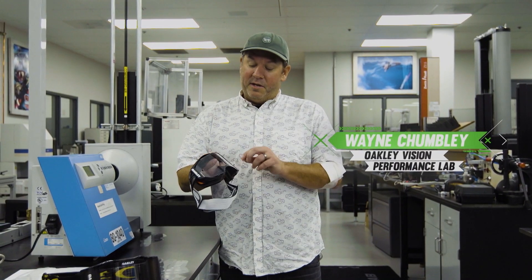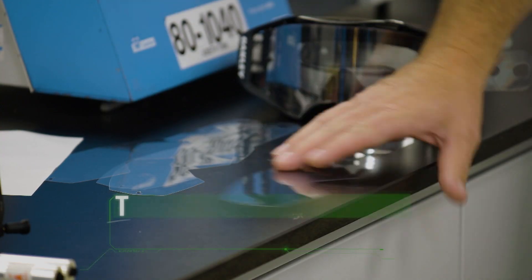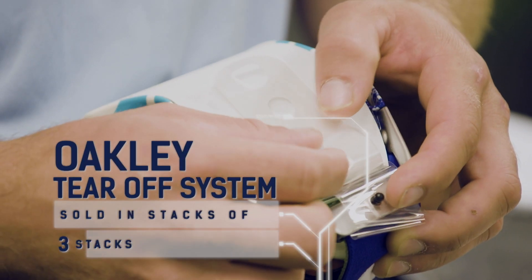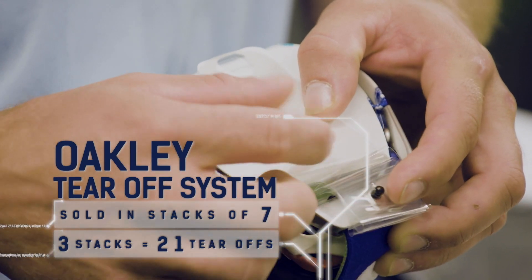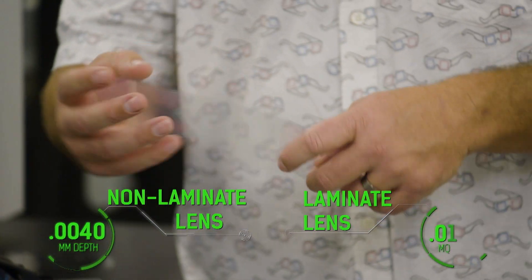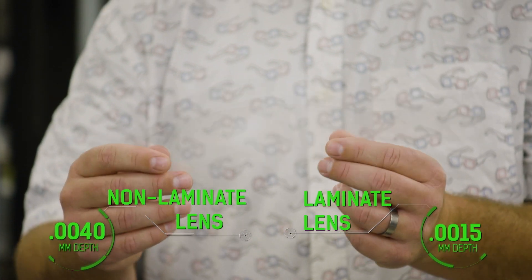A tear-off, quite simply, is a thin polyester material that mimics your lens — it copies the same shape. Tear-offs evolved from a single polyester sheet to a laminated stack. The lamination process is quite simply glue: you take these really thin layers, glue each layer together, and it acts like it's one lens. Prior to that, you had slightly thicker tear-offs. When you stack them is when you create the visual acuity issues — your ability to decipher an image clearly.